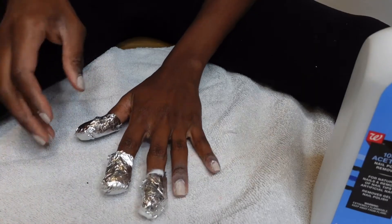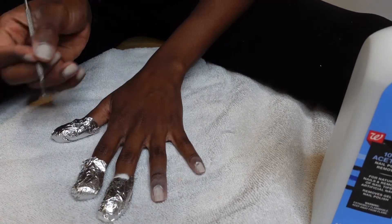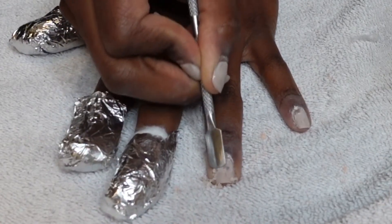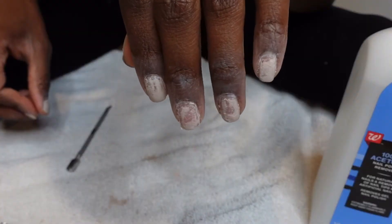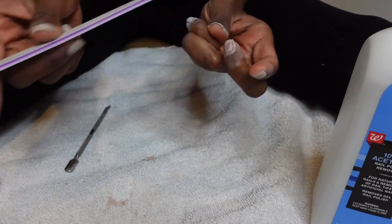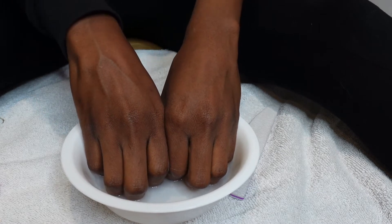After about 10 to 15 minutes, take the foil and cotton ball off one of your nails and use the cuticle pusher to scrape your nail and see if the gel comes off easily. As you can see, my gel did not come off as easily as I had hoped. If that happens to you, just use the nail file to file off some of the extra polish and soak your nails in acetone for another 8 to 10 minutes.